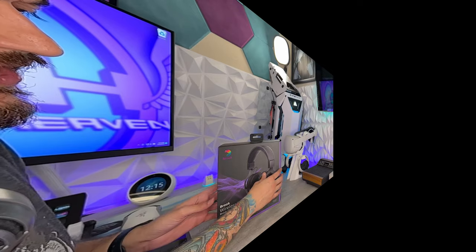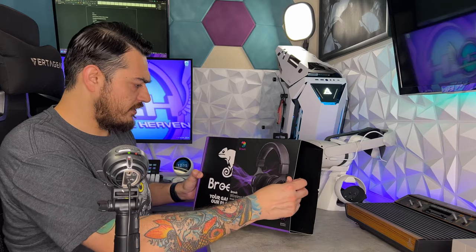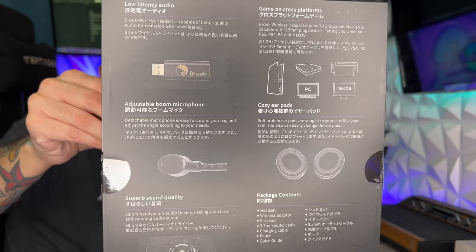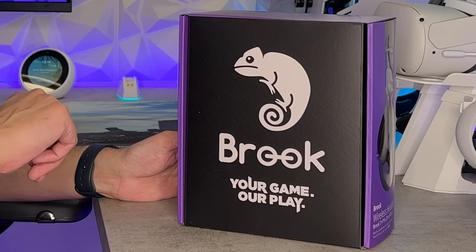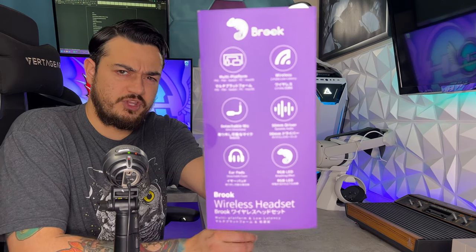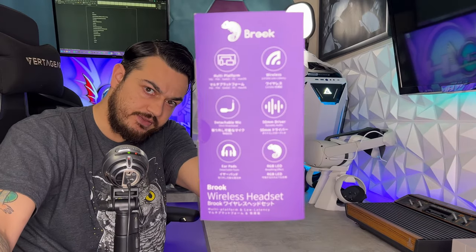As for the packaging and included accessories, the box is a slide-out style. If you want to pause to read the key features on the box, you may do so now. The inner box has more of that purple branding, Brook's logo, and their slogan: 'Your game, our play.' Some key features or selling factors are listed on the side.